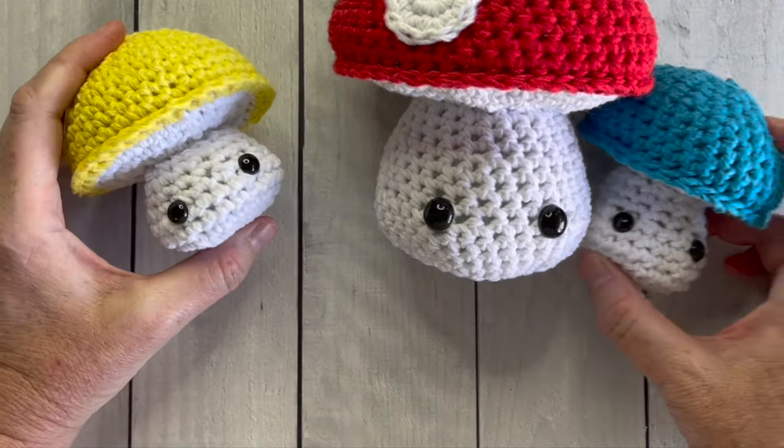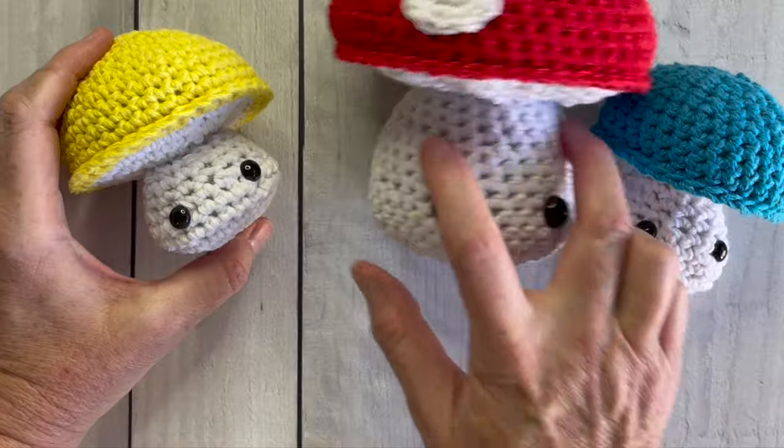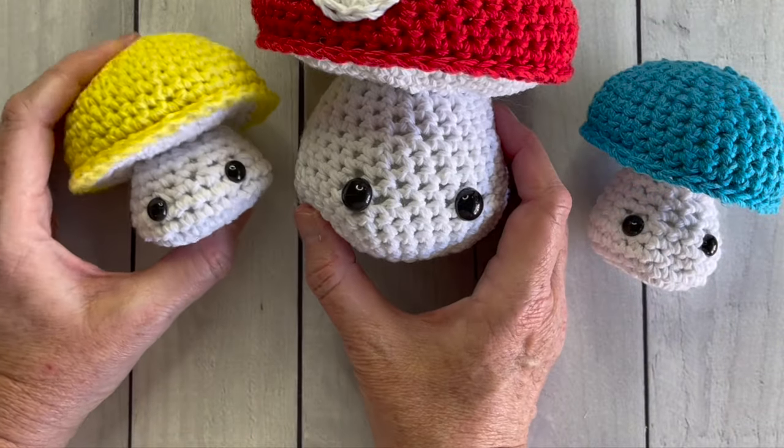I really hope you've enjoyed crocheting these mushrooms with me, and I'll see you in the next video.